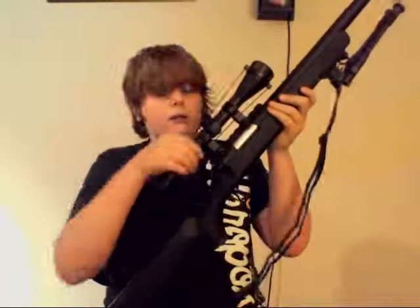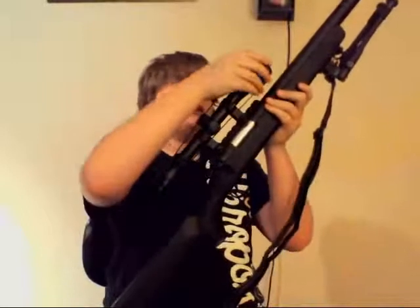Going over the materials: metal, metal, metal, rubbery, hard rubber, metal, metal, plastic, rail, metal, metal scope, metal covering.